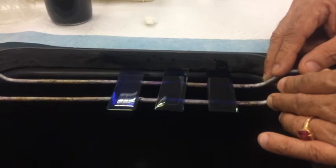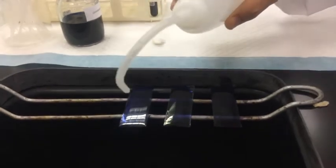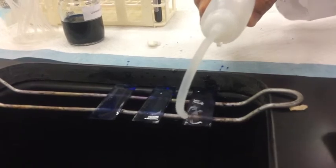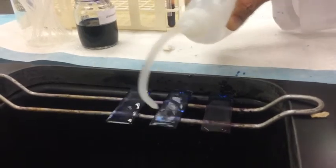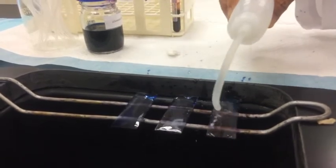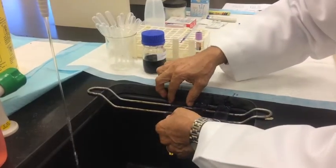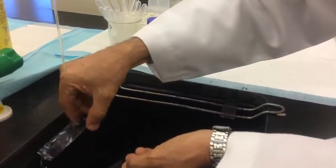When the ten to twelve minutes are over, take the flush bottle and flush out the stain. Do this for all slides, then wash them under running tap water for at least two to three minutes so that excess stain and scum particles are completely removed.